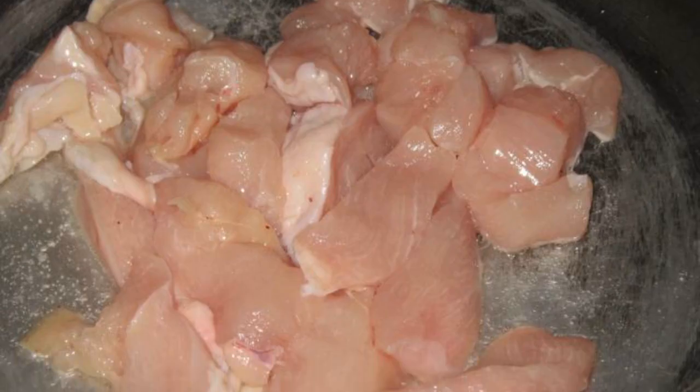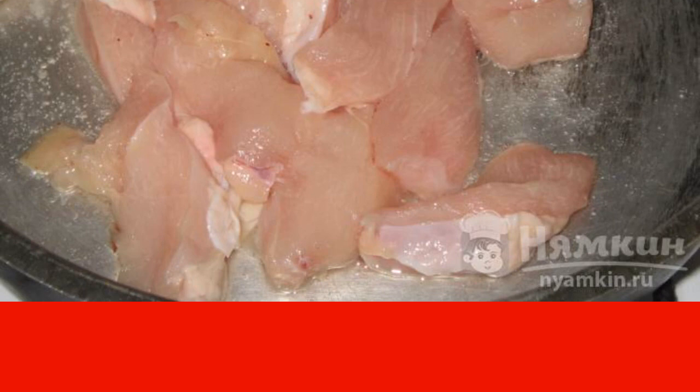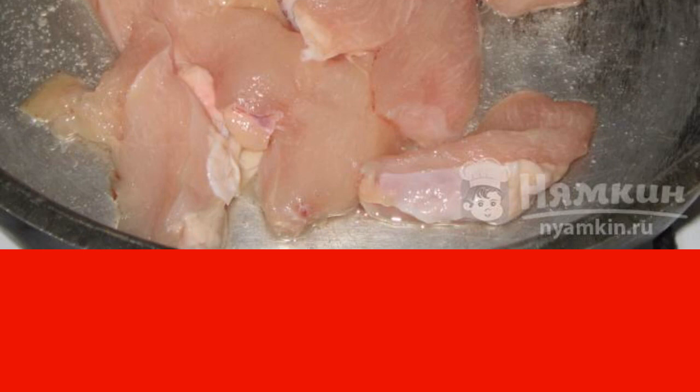We heat up the frying pan and pour in vegetable oil. Remove the skin from the chicken breast and cut the breast into small pieces. Fry on medium heat for five to seven minutes.